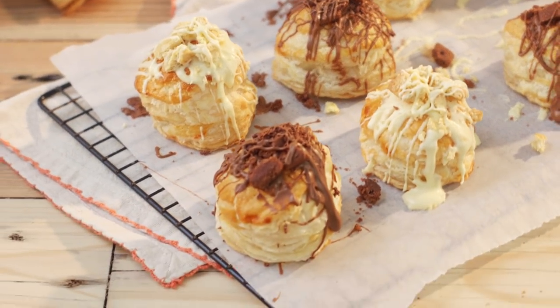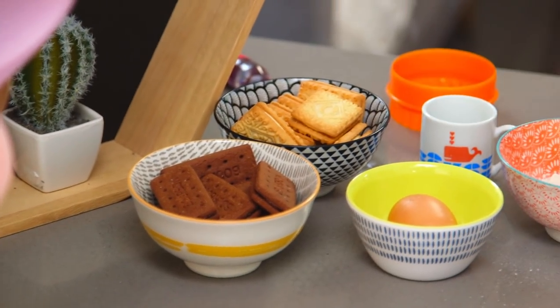I got the idea from a blog — I'll leave it listed in the description box below so you can check it out. She made them with Oreos but I wanted to do an English version, so I'm using custard creams and bourbons to fill mine.